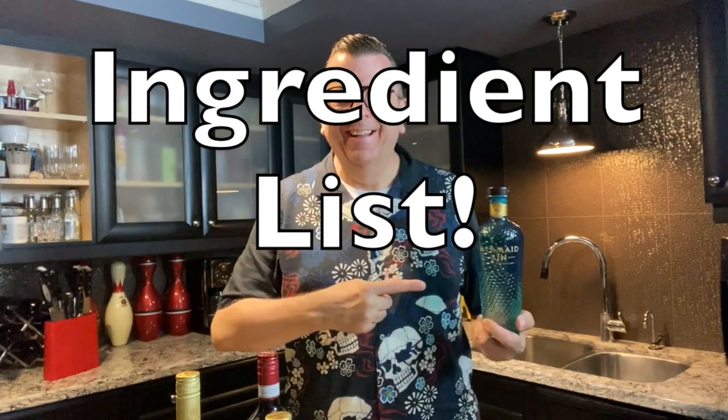And see, that's just two of the ingredients that are in there — there's only three. You can't mess this one up. Here's what you need to make the perfect Negroni: your choice of gin, some red vermouth, and most importantly, the Campari.